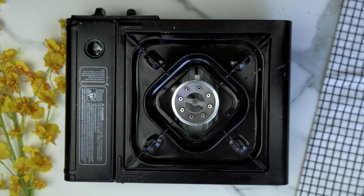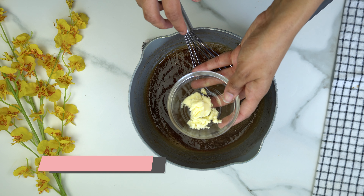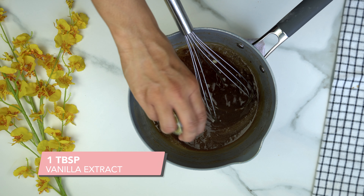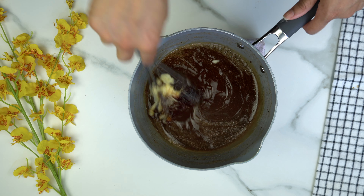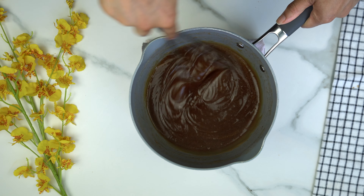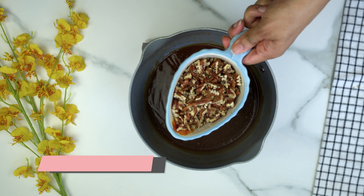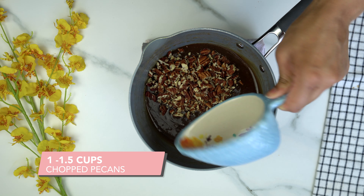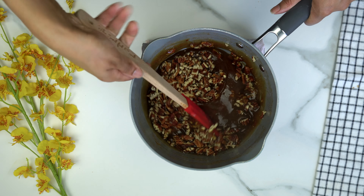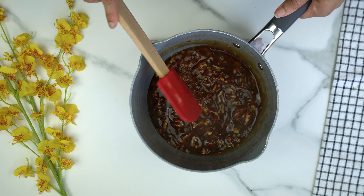As soon as it starts to thicken, remove it from heat. Then add in one tablespoon of vegan butter — which is totally optional — and one tablespoon of vanilla extract, and give that a good whisk. Add in a cup of chopped pecans and fold them into the mixture. You can also add more pecans if you prefer.